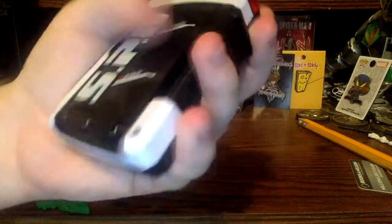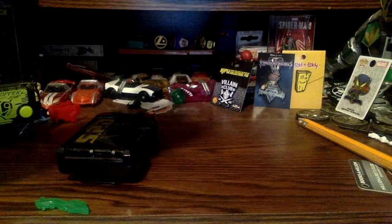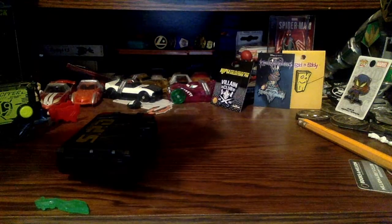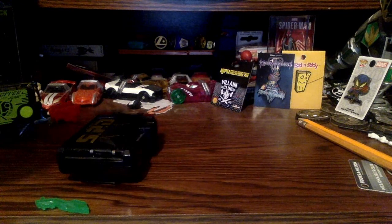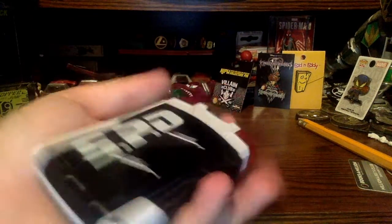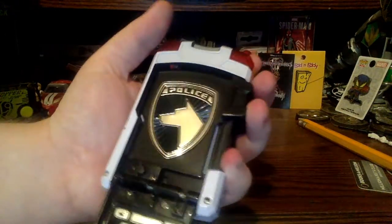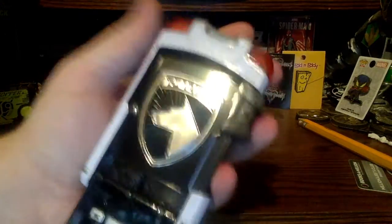So for you guys who already know, this morpher looks like it's black with some white paint on it - I do have some chipping right here. It's got some red translucent sections and a button on the front, an off switch, and a speaker on the back. It takes triple-A batteries, I'm guessing. When you open it up, you've got the SPD logo, the badge logo, and then just a fake keypad like usual.